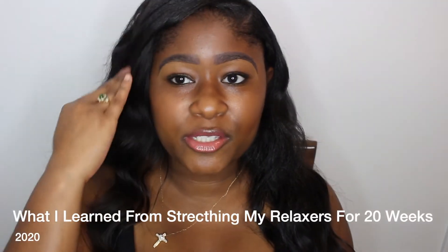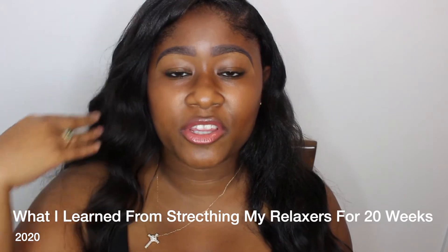Hello YouTube, it's your girl Kimberly. Thank you so much for coming back to my channel. This week I'm going to talk about all the things I learned from stretching my relaxer for 20 weeks, so if you want to know more, keep watching.